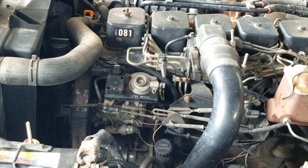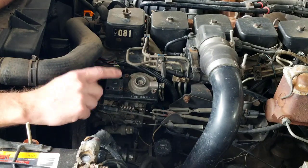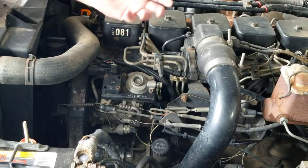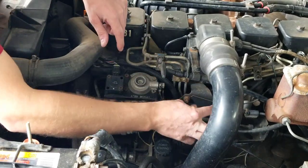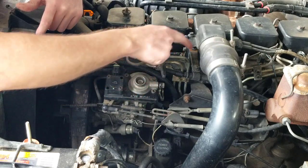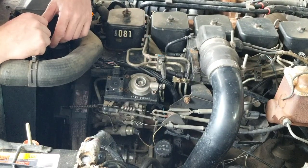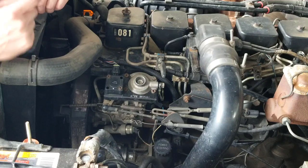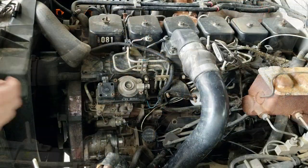Alright, here we are in the engine bay - this is the driver side, this is your injection pump. I'm not going to explain too much about what it does or how it works, I'm just going to do a basic how-to install this governor spring. To clear things out of the way so you guys can see better, I'm going to take the upper radiator hose off and fold it back, take the throttle linkage off - there are a couple nuts, just remove them and it falls out of the way. I might also pull the dipstick out and move it out of the way. Anything you can do to make more room, the easier this will be.